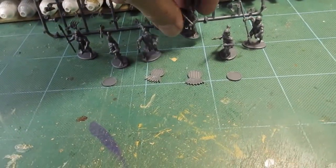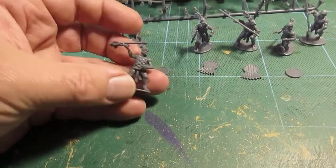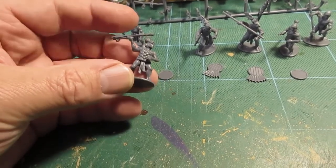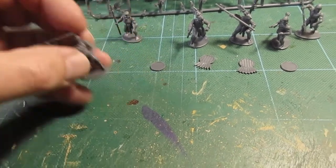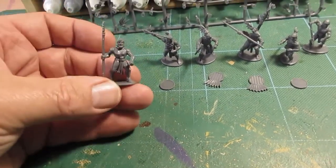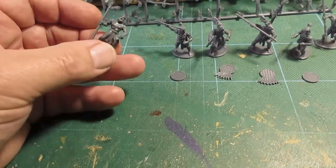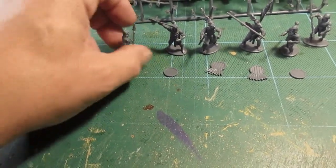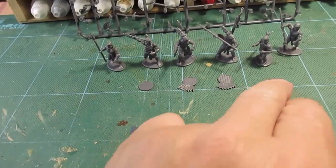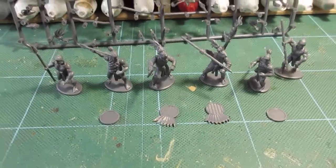We have a couple of figures. This one with an atlatl - that's a throwing spear. They've got quilted tops on a couple of figures, and then a couple of figures just in bare tops with just a long cloth. Only four shields on the sprue - I do tend to shield up all of my figures, but I've got plenty of shields I can just add.